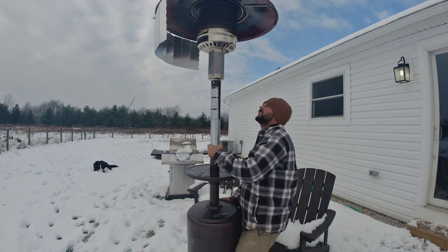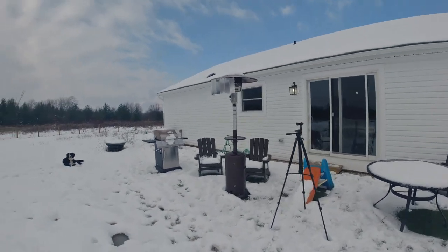I'm actually gonna turn it a little bit. This is what it looks like on the outside.